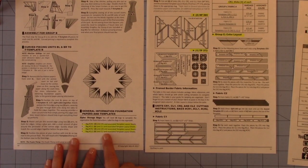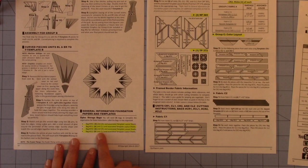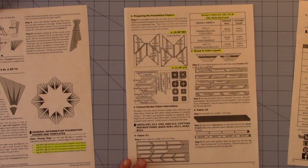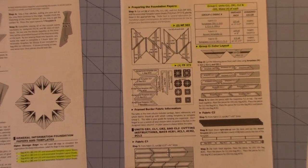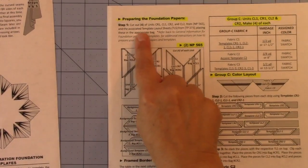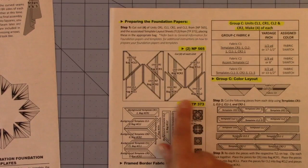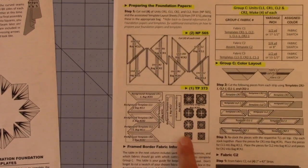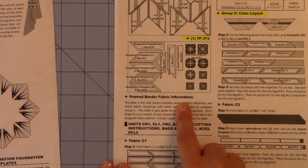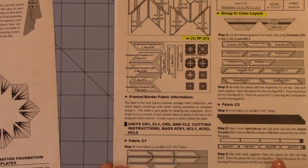It starts off with the number of bags you'll need — here you'll need four bags, and I've highlighted mine. That's what you've probably already marked on your bags when you put the papers in. Going to the top of the next page, we start with preparing the foundation papers, and here are your NP papers that you've already cut up and put into the bags.